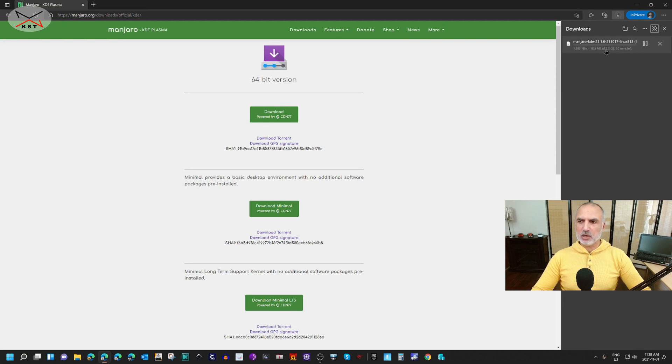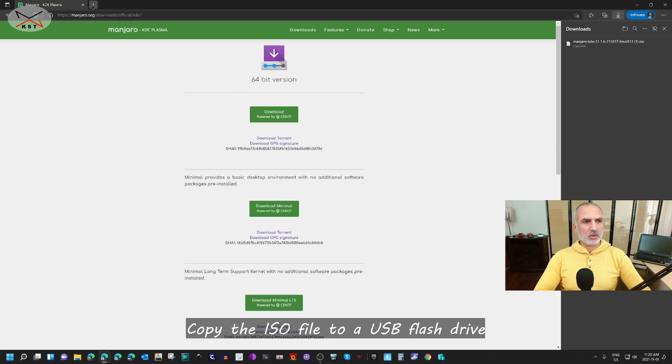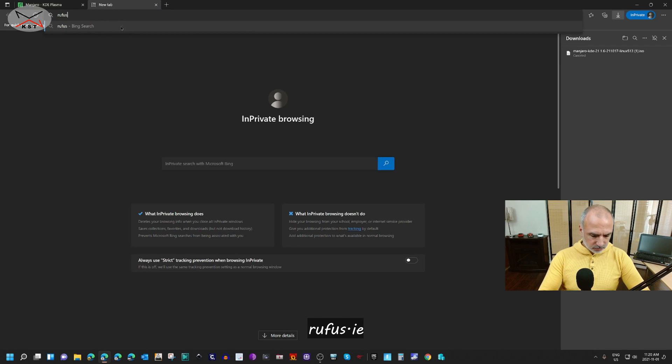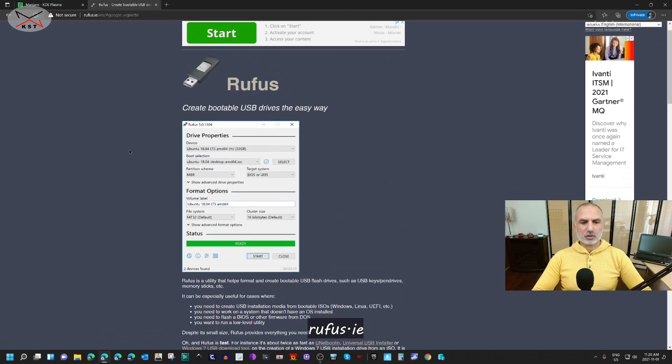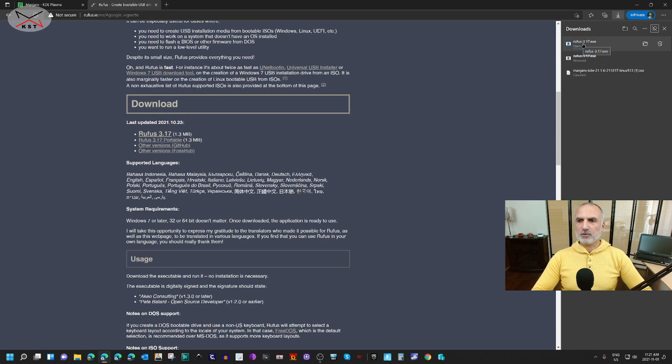Previously I downloaded the ISO file because it's a very big file — 3.2 gigabytes — so I'm going to cancel this one and use the ISO file I downloaded earlier. At the time of this video the version of Manjaro is 21.1.6, but the instructions will apply to other versions as well. Now that the ISO file is downloaded, we need to get a utility called Rufus. Open a new tab and go to rufus.ie, scroll to the middle of the page, and select the latest version — at the time of this video it is 3.17. Click on it and the download begins; it's a very small file.